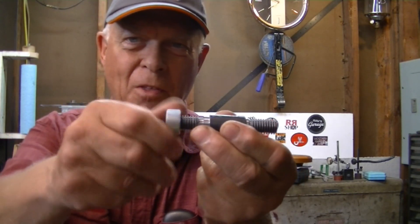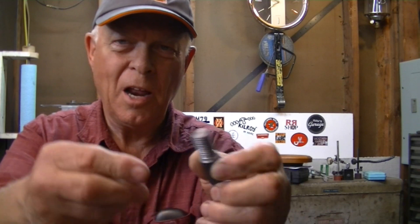I did a double check today, and I got to thinking about feeding straight in with the threading tool instead of using the compound at the 29 and a half degree angle — just feeding straight in with the cross feed. So I made this little piece where a nut screws on both ends. I did one end using the compound and the other end feeding straight in.